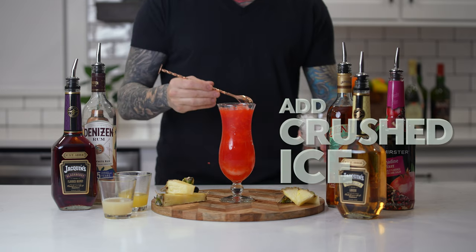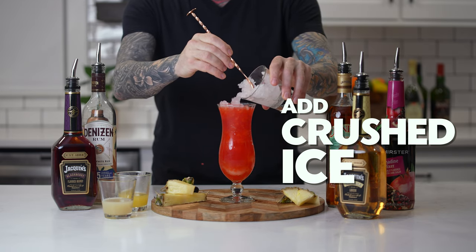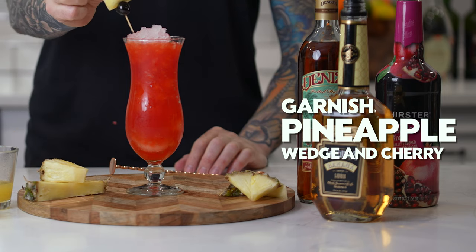Now top with additional crushed ice. And finally, garnish with a pineapple wedge and a brandied cherry.